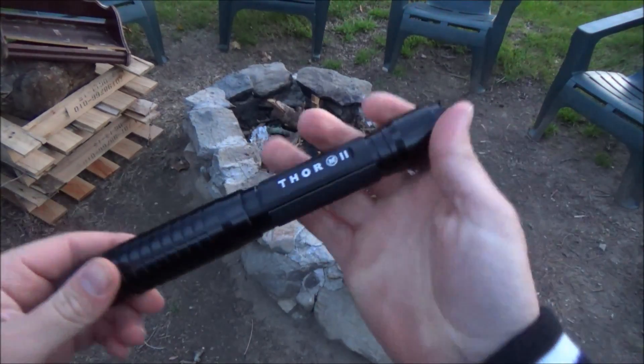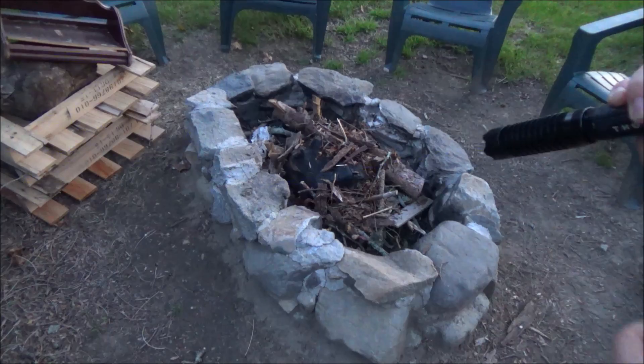So I'm going to be using my Thor M2 laser pointer. I did a review on it, and you can find that in the description below.